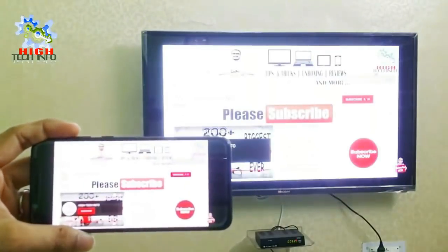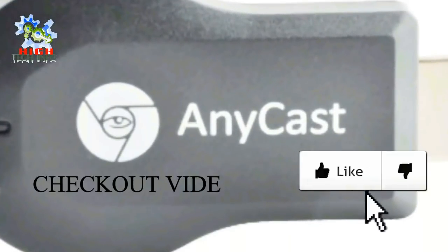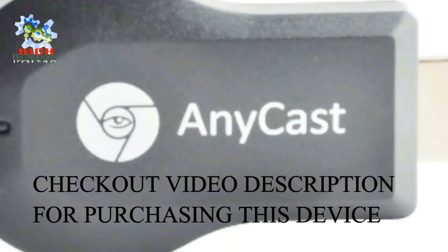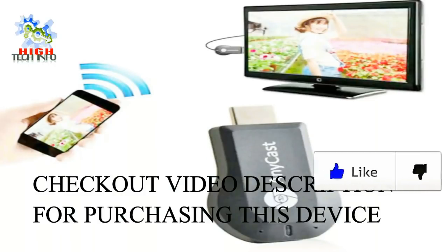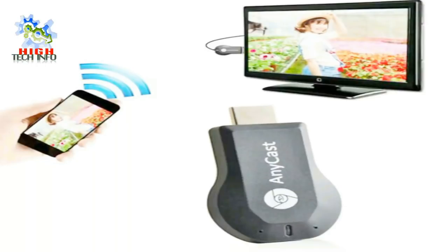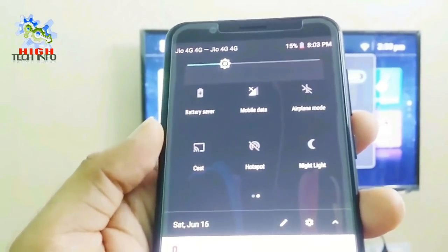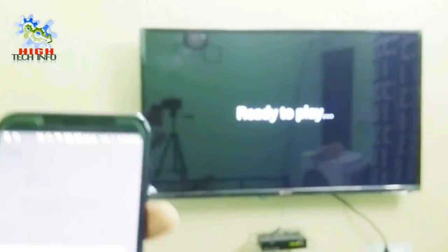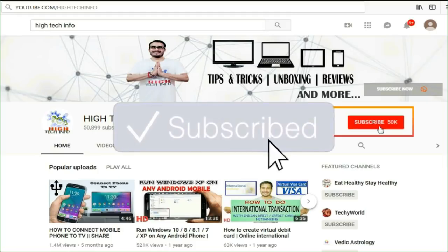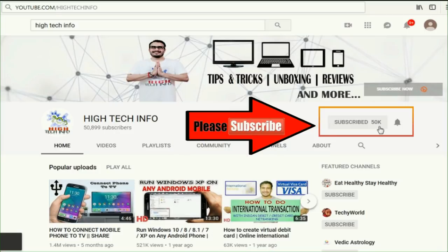If you don't have a wireless display option, then you can purchase a device. This device link is in the video description, where you can purchase it directly. You have to plug this device into your HDMI port, then follow the same steps I have told you. Go to your mobile notification panel and select the cast or wireless display option, then select your device to connect your mobile phone with your television.